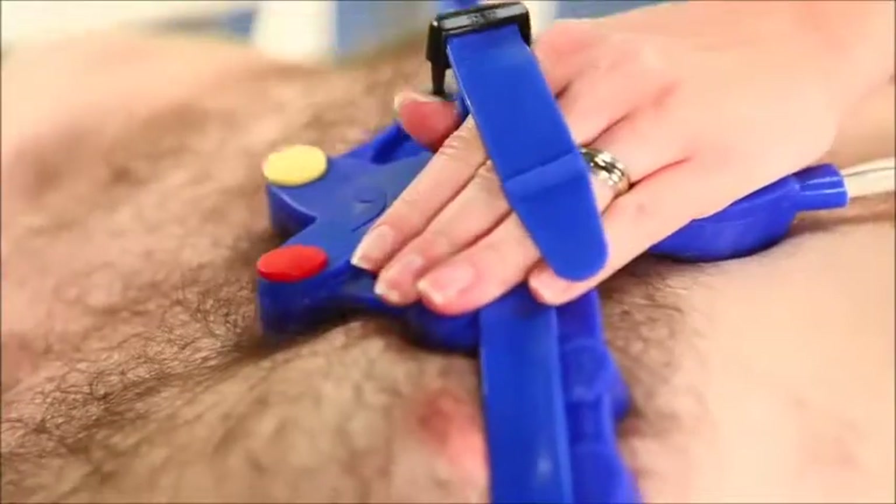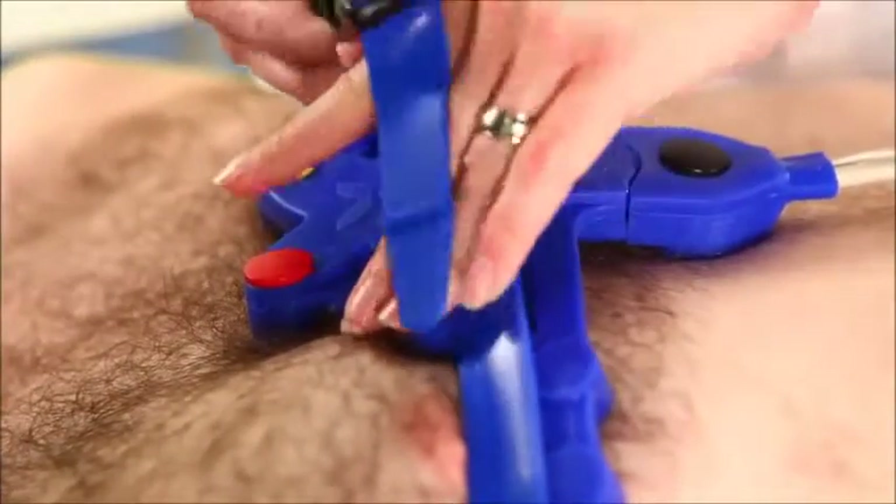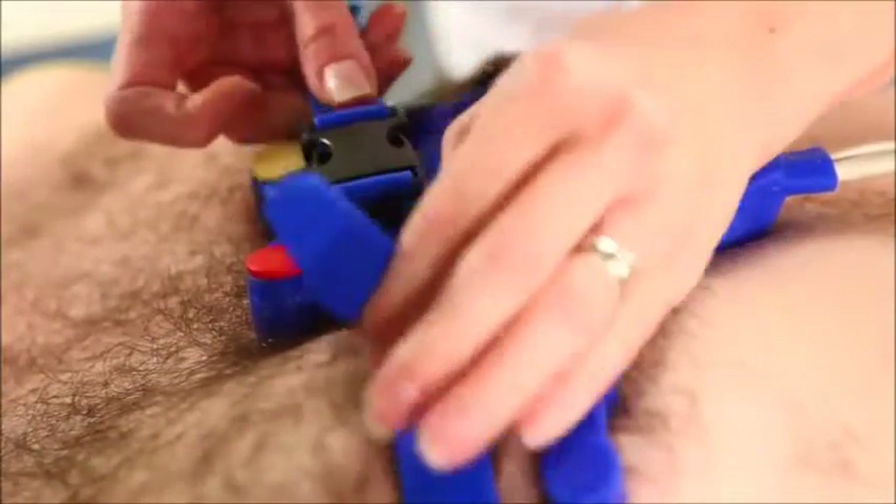especially men with a hairy chest or big women. I do an ECG in less than 60 seconds, usually in most cases.